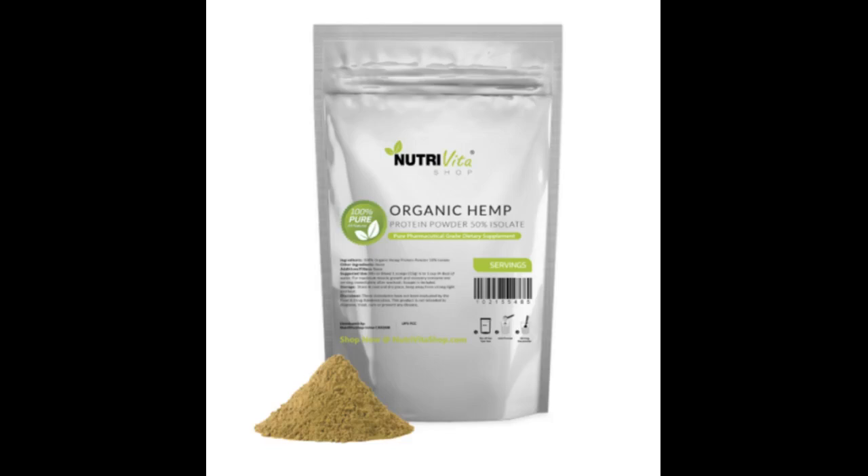Smoothie recipe: 4 tablespoons Nutiva Raw Organic Hemp Powder, 8 ounces unsweetened almond milk, a frozen banana, 1 tablespoon of peanut butter, and 1 teaspoon cocoa powder. Delish, nutritious, quick meal and good to go.